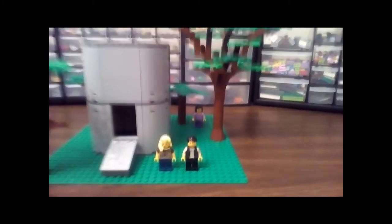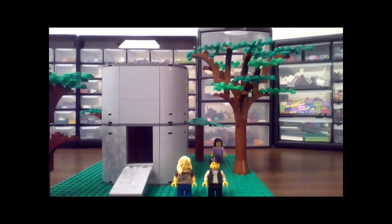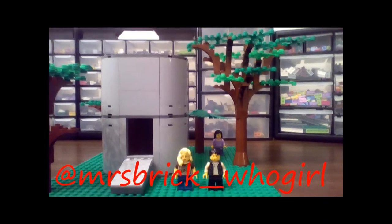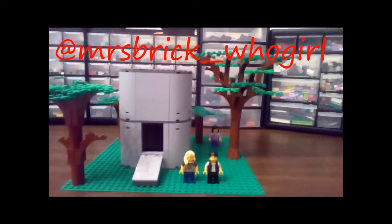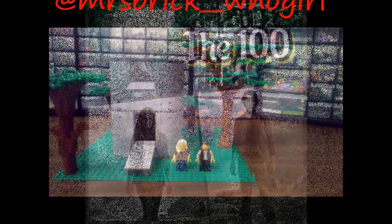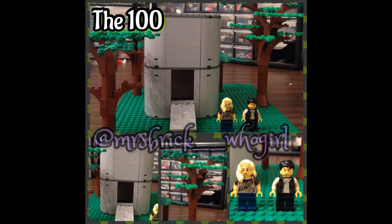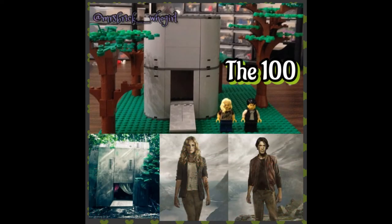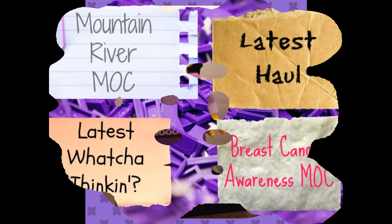And that's about it, guys. Comment below, let me know what you think, and follow me on Instagram for tons of Legos and tons of fangirl posts. Take care, bye!